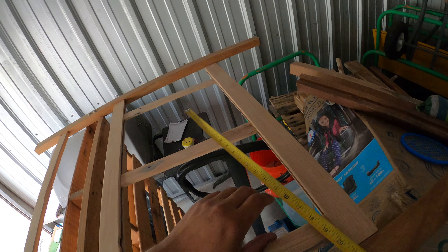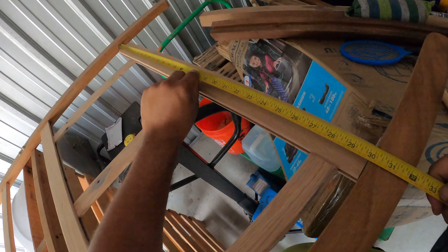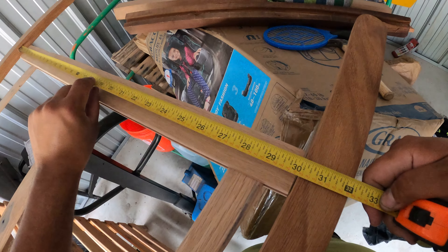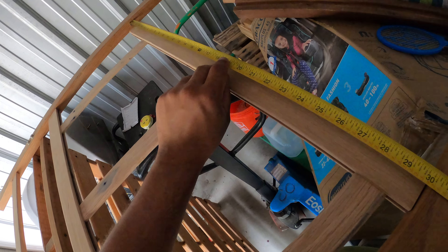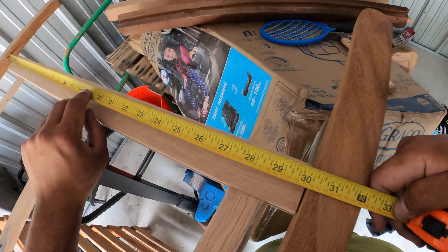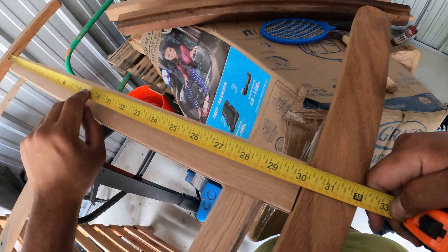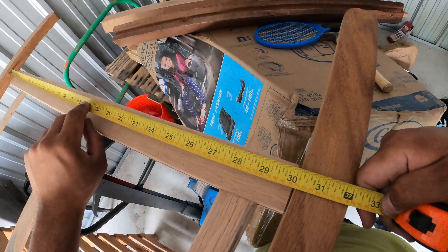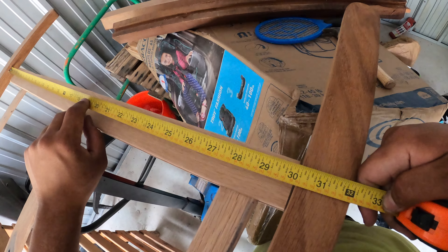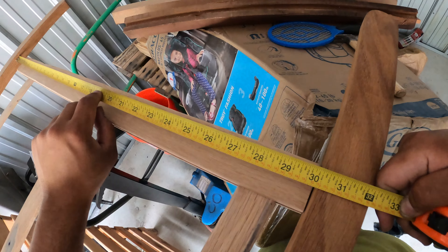Basically what I can do is get a rough estimate as to where it's going to land. So from here to here, trying not to let the measuring tape bend, it's about 31 and five-sixteenths — about 31 and five-sixteenths. Actually, six-sixteenths.